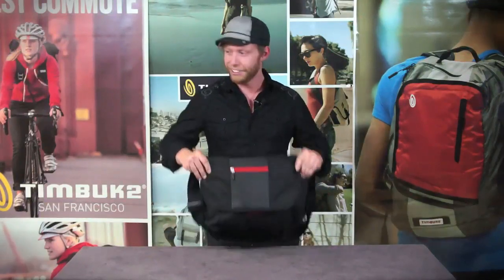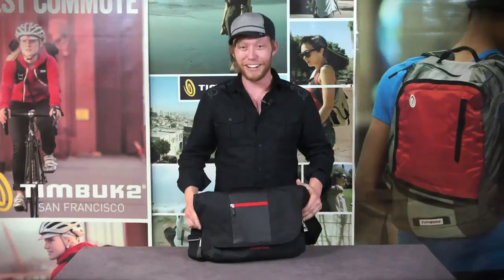So again, whether you're going to work or to class, the Timbuk2 Finder's got you covered.